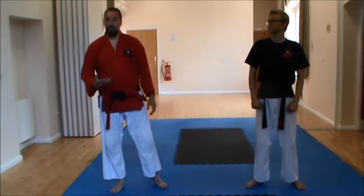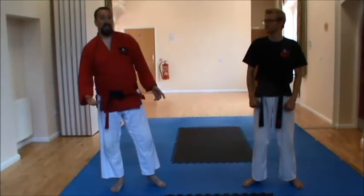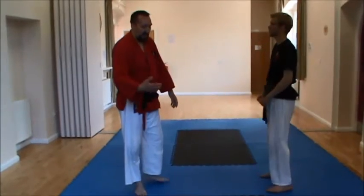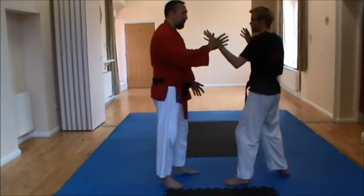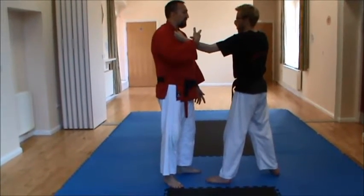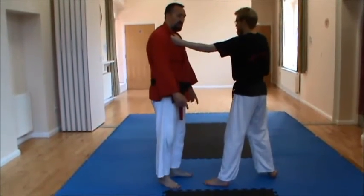That was where my applications worked. The theme for my set was rotational arm locks — specifically out of rotational arm locks from Pinan or Heian Godan. The footwork and angles are all very important. What's going to happen here is sensei will, with his left hand — he's right-handed — take hold so his right hand can hit.